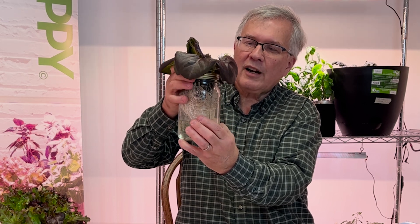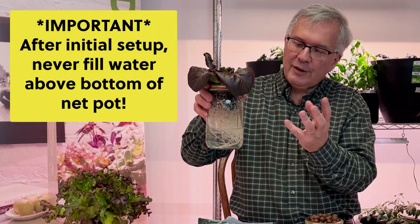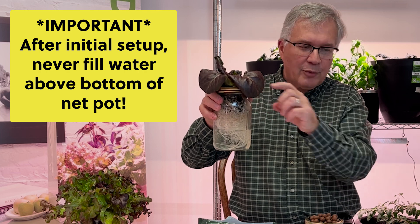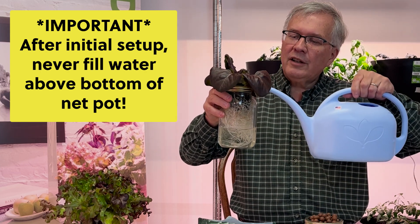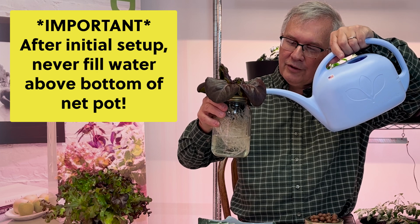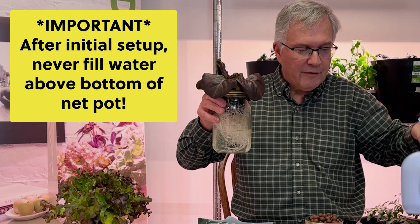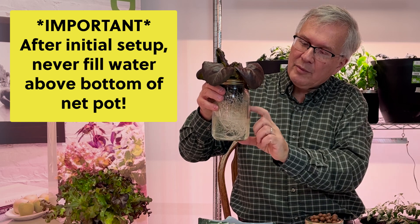That means we've absorbed that much water over the life of the plant. For the first three to four weeks you do not have to add any water. When you do add water — usually around four weeks — you can pour it directly into the root area and watch the water level come up. But never fill it above the bottom of the net pot.